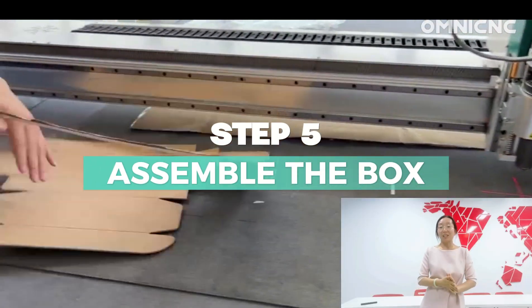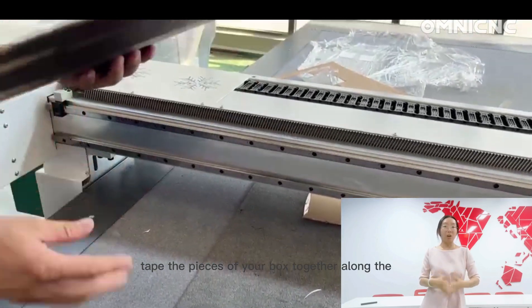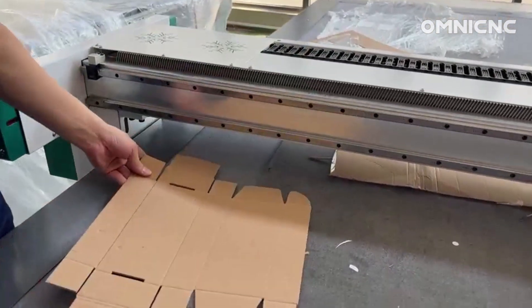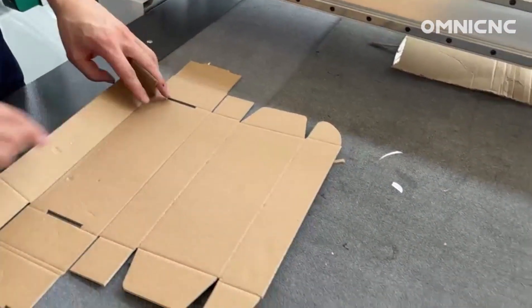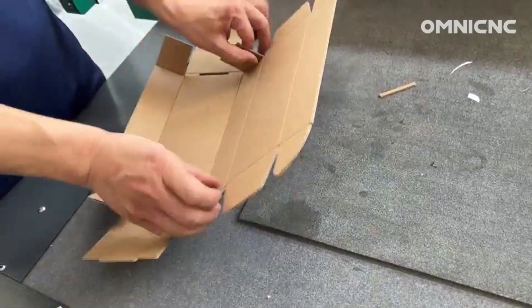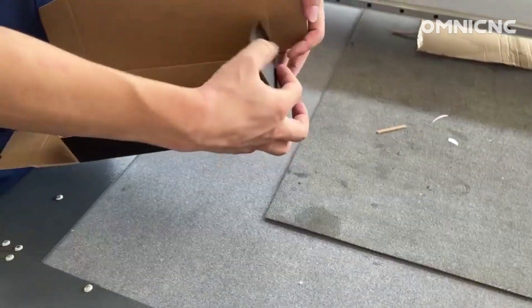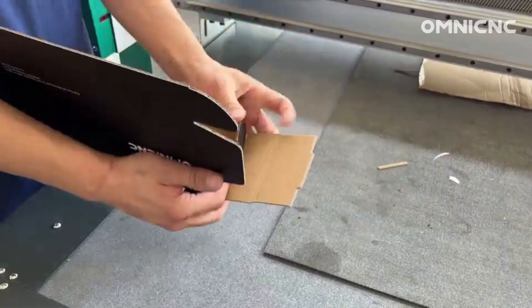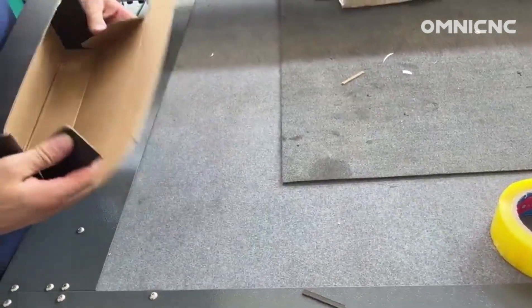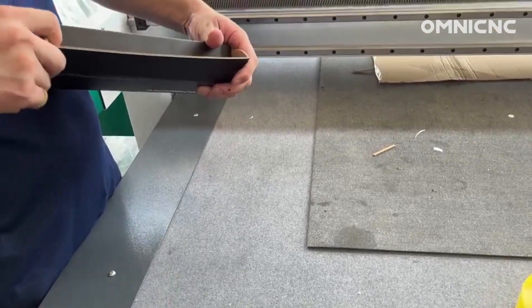The last step is to assemble the box. Tape the pieces of your box together along the scored folds.